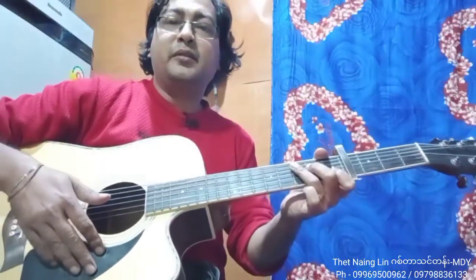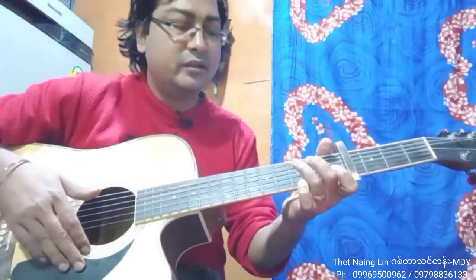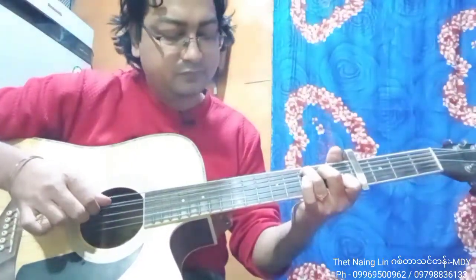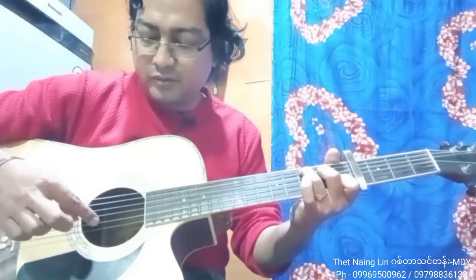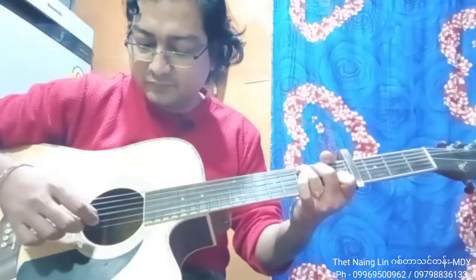You will speak to a lady's voice first. She's a colleague of mine. She's reading the details.